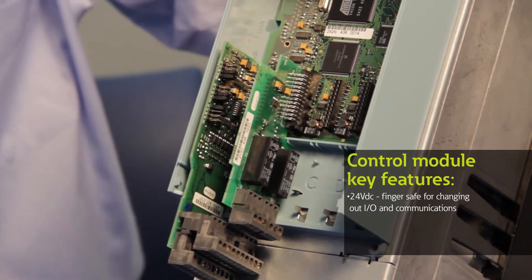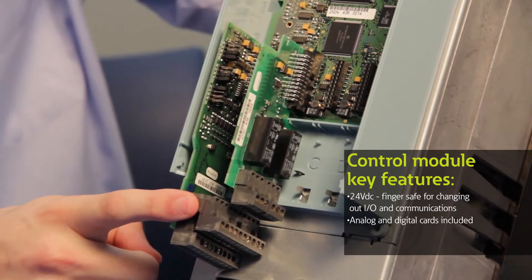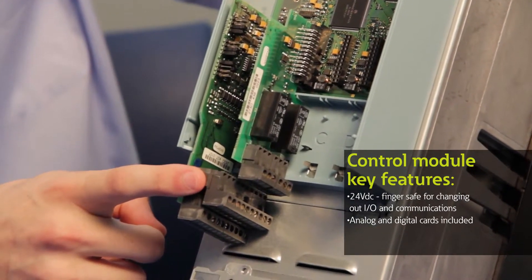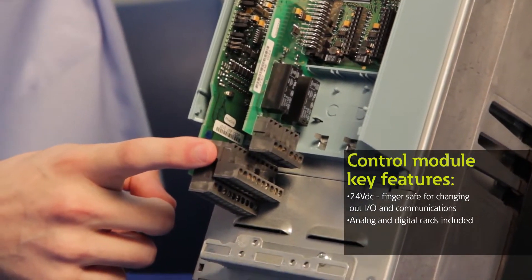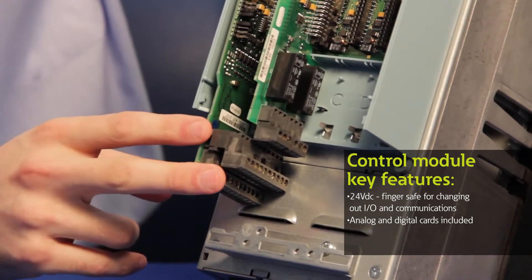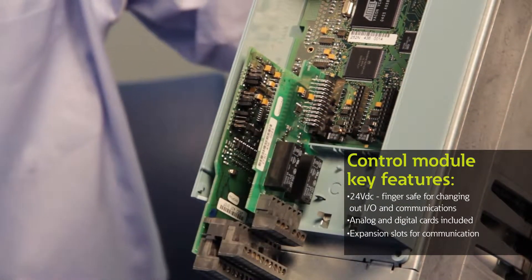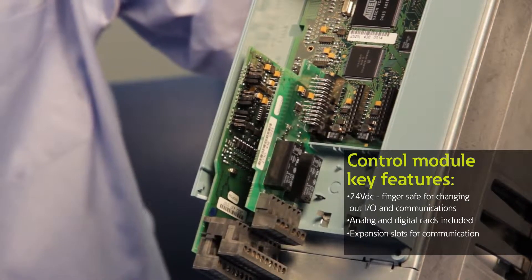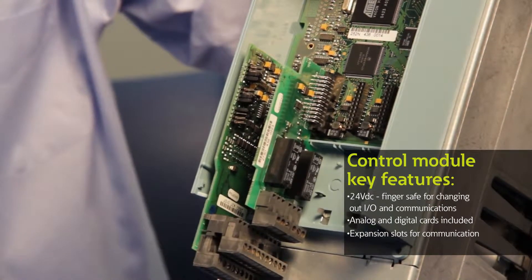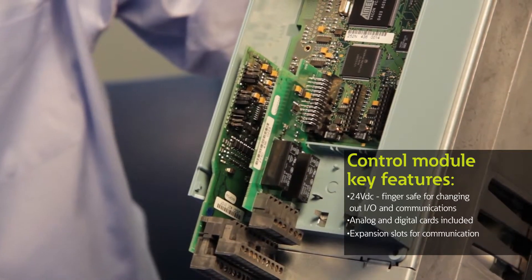On all our SVX and SPX series of drives we include an analog and digital input card that has six digital inputs, two digital outputs, two analog inputs, one analog output, and two relay points. In addition, we also have three expansion slots where you can put communication cards such as Ethernet, Profibus, Modbus, CANopen, LonWorks, and several other standard industry communication protocols.